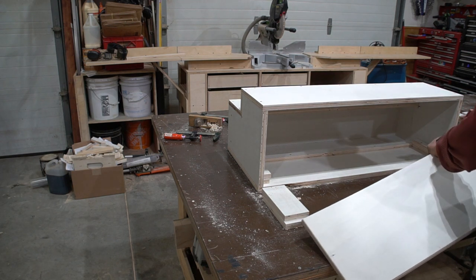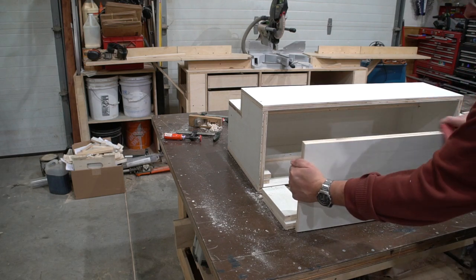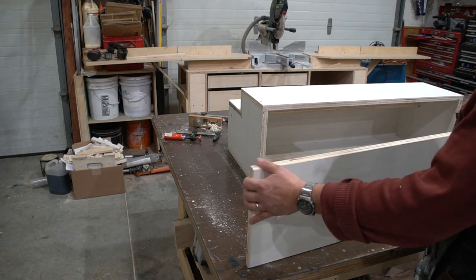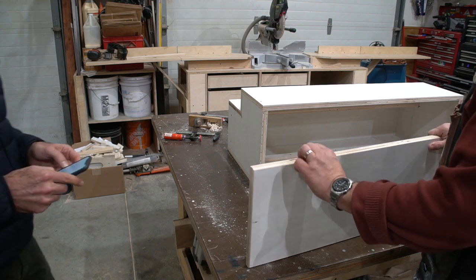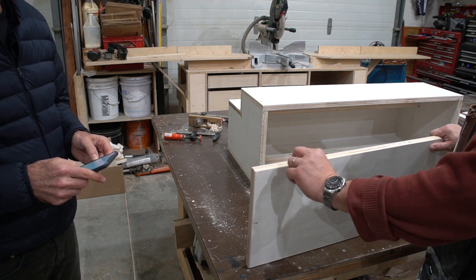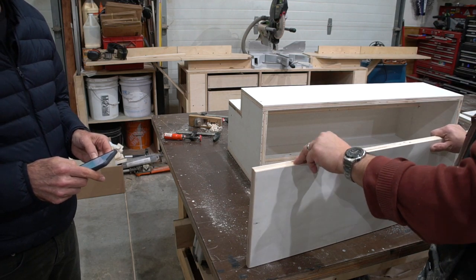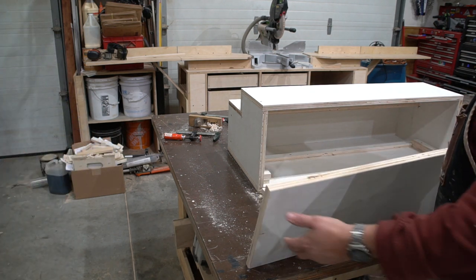A lot of people would freak out that I'm using a hand plane on plywood. The edge grain — the end of the glue — is super sharp, so if you run it through jointer knives you end up cutting those knives. If I were using one of my other hand planes it would damage the blade, but this Japanese plane's iron is so hard that it's not damaging it.